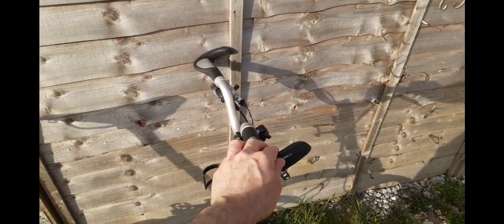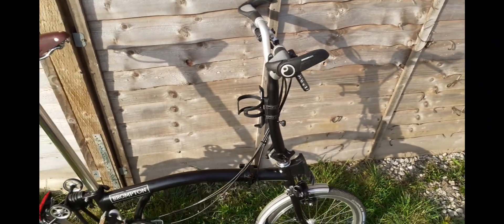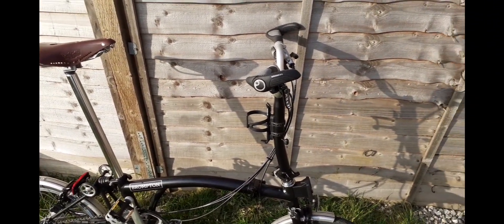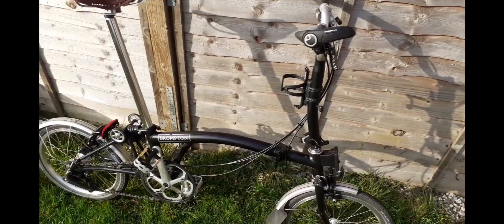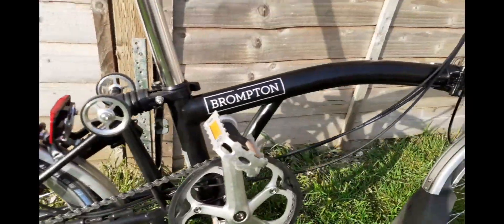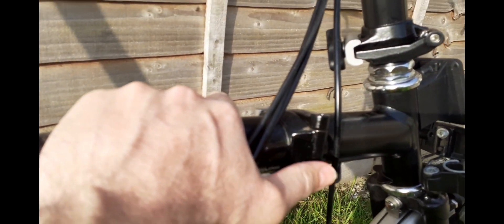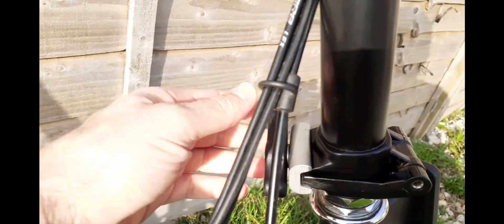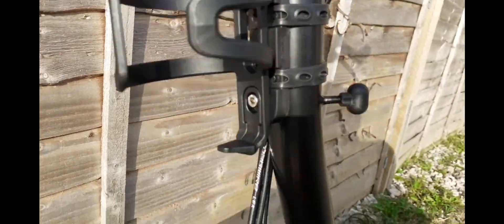I suffer from numb hands and sore wrists, so having options to change hand position is necessary for me. I've had drop handlebar and racing bikes before and get quite a lot of numbness, so it's important to have those options. It's a fully steel frame with solid hinges — I've brought them up a little bit, oiled them, and gave the bike a clean the other day.